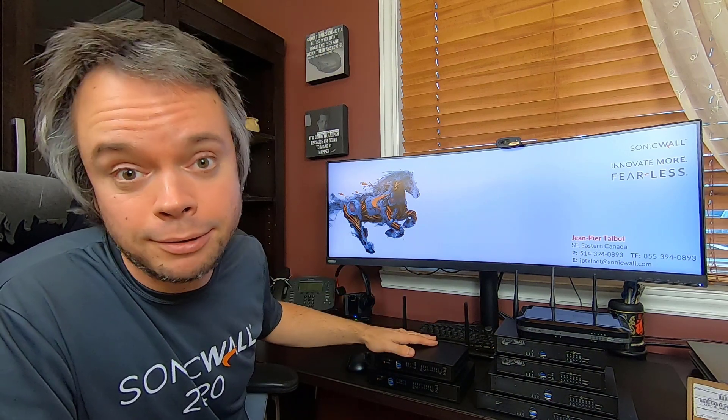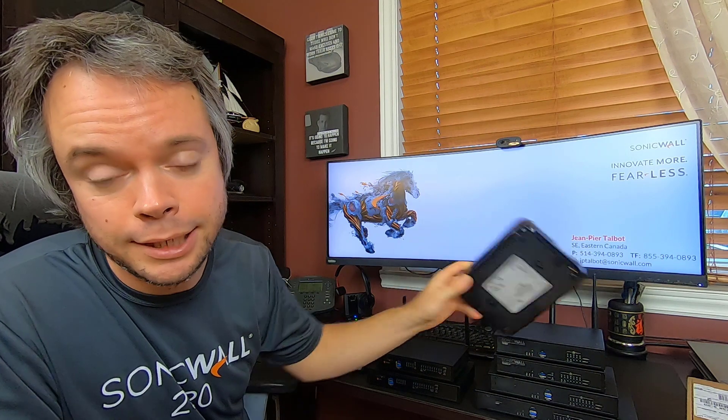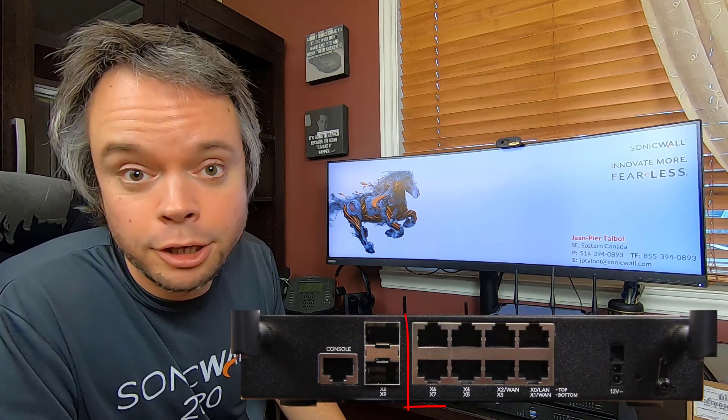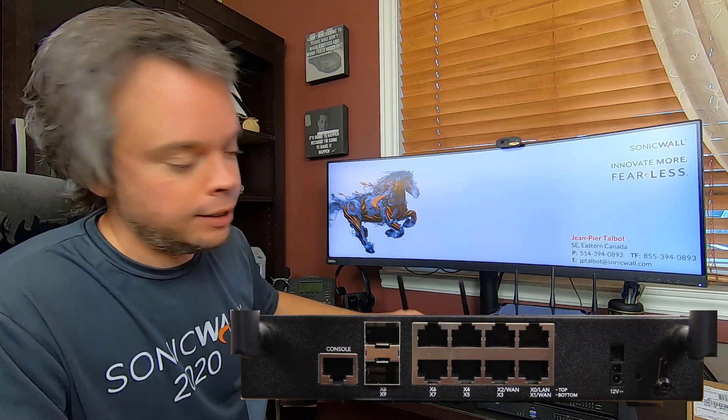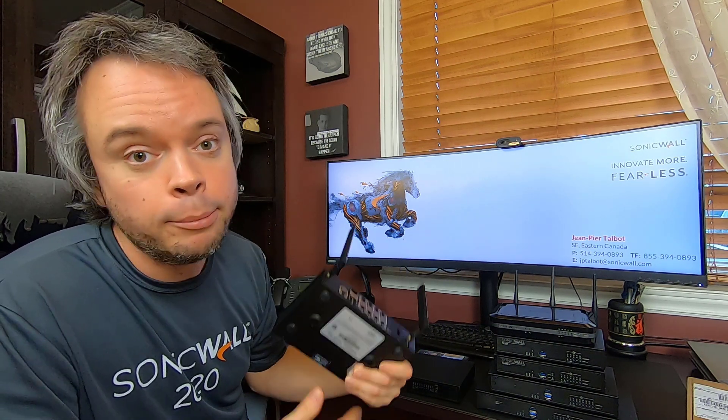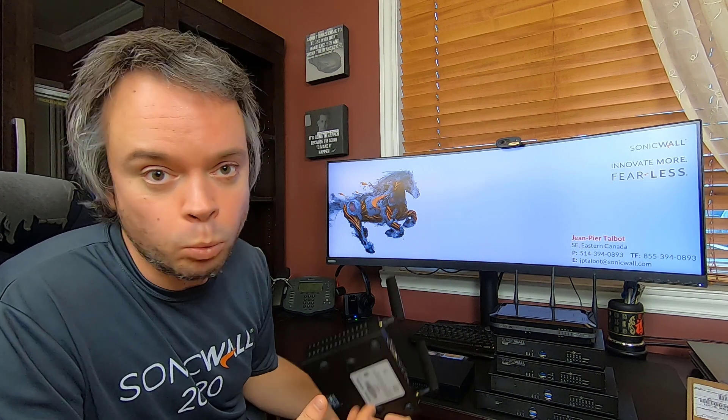That concludes the unboxing. The TZ270, 370, and 470 share the exact same metal casing, so we don't have plastic chassis anymore. All three models have eight one-gig ports, which is quite a jump for users running a SOHO 250 or a TZ350. The TZ470, on top of the eight one-gig ports, also has two SFP ports that can do 2.5 gig. Please allow me to use my Photoshop skills to show you the port layout of the TZ270 and 370.